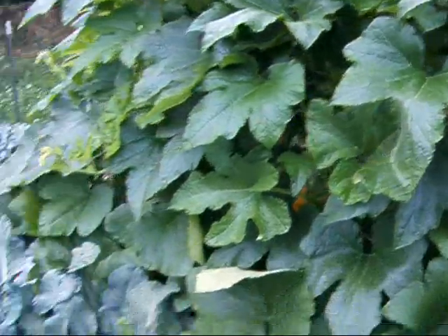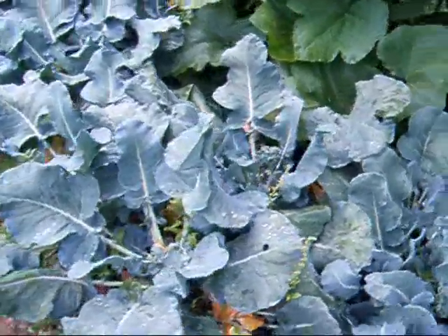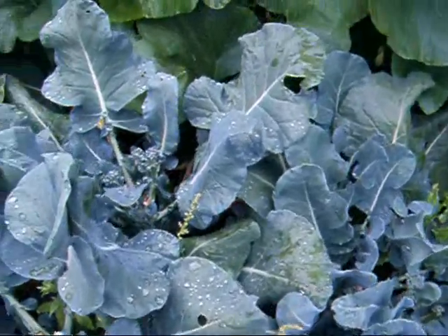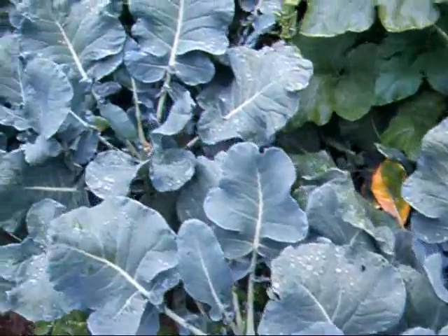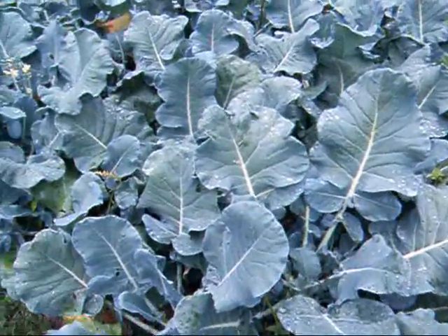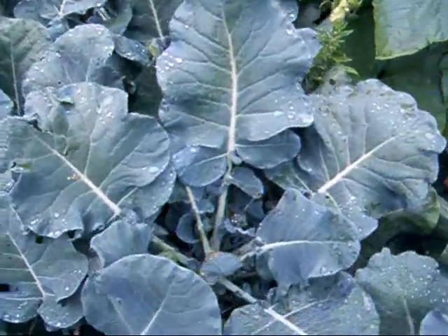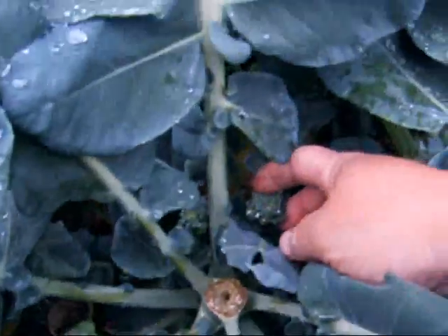I picked all my broccoli main heads and now I'm just getting the little side heads. I went through today and picked it all. With this many plants, about every other day I can get enough to have for supper, or dehydrate or whatever. Here's one right here.